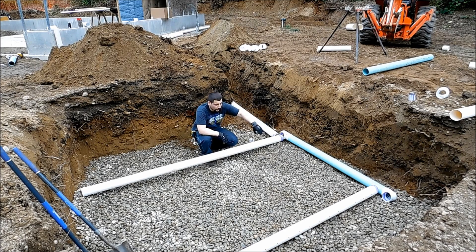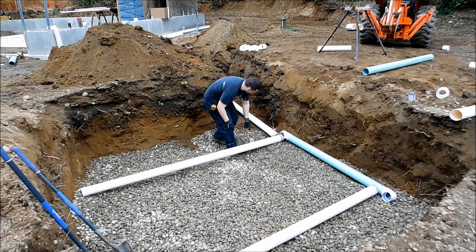This green piece — you can just ignore that, pretend it's white. That was a scrap piece left over from when we built the house, so pretend it's white and there's nothing to that.